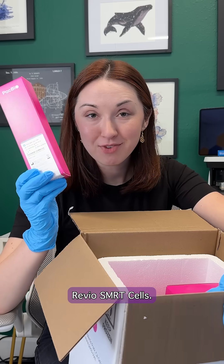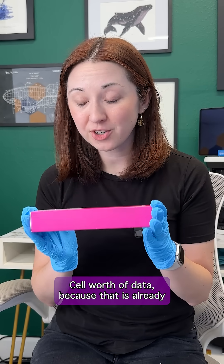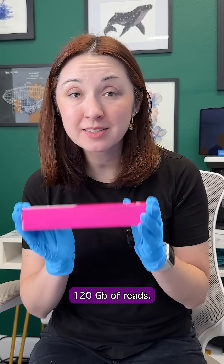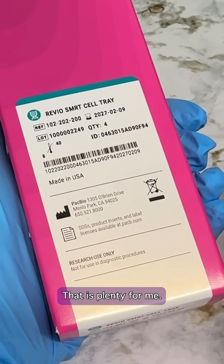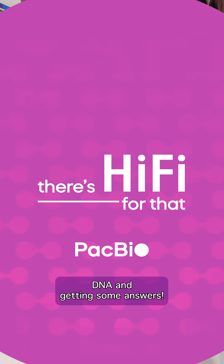And finally, the main event — Revio SMRT cells. I'm only going to need one SMRT cell's worth of data because that is already 120 gigabases of reads. That's about 384 microbial genomes — that is plenty for me. And now for the fun part: I get to start sequencing some DNA and getting some answers.